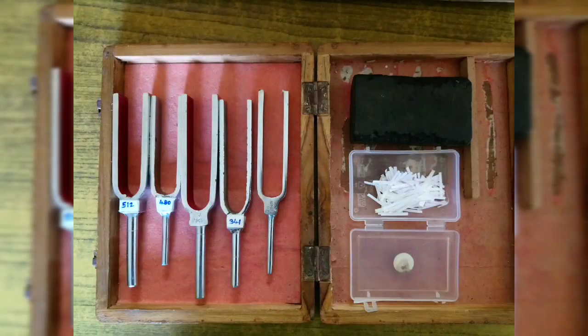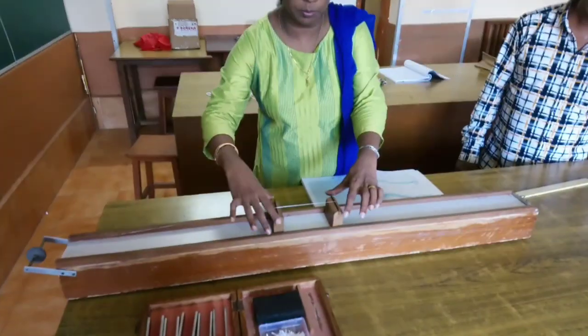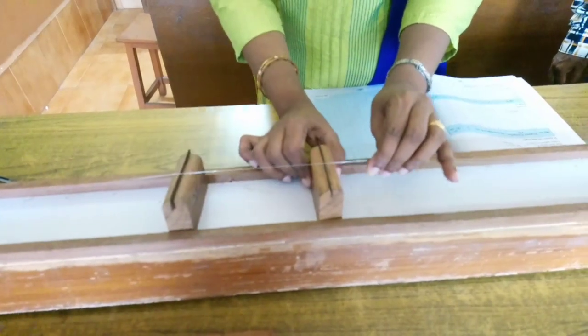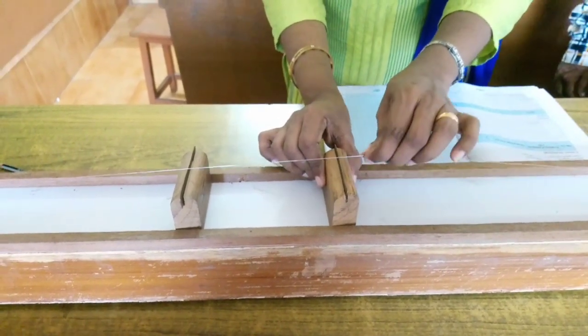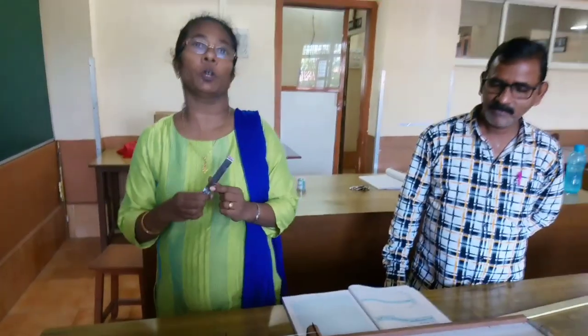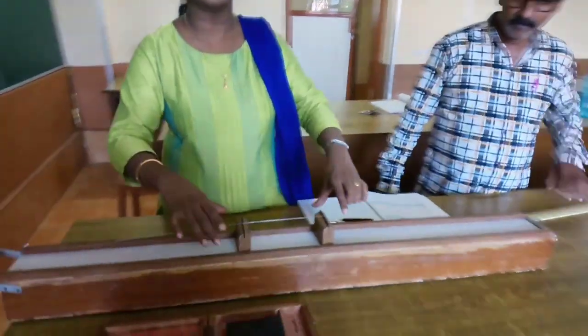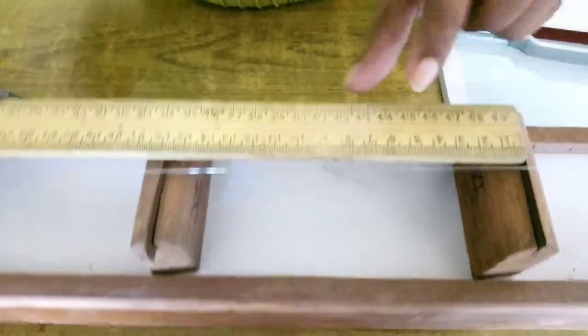The balancing length is the length between the two knife edges, which must be properly in contact with the metallic wire. M is the linear density — not the mass. According to the law, for the highest frequency the length will be minimum. We adjust the length from 10 cm onwards using a meter scale, setting the distance between the two knife edges to 10 cm.